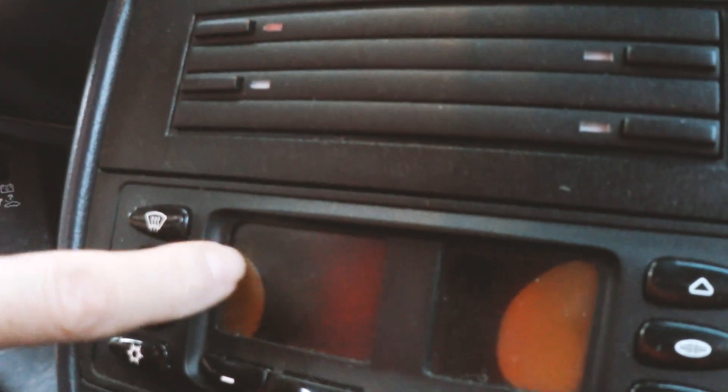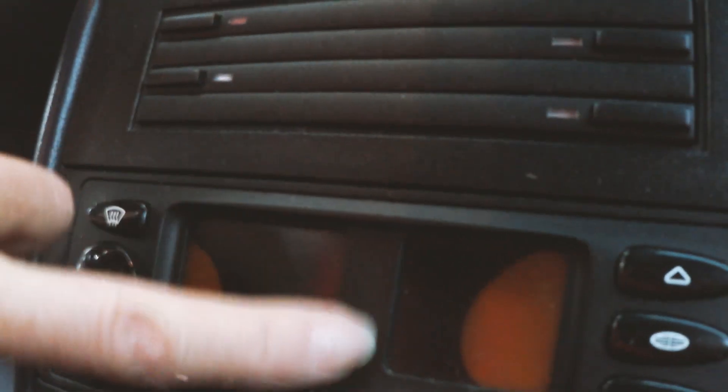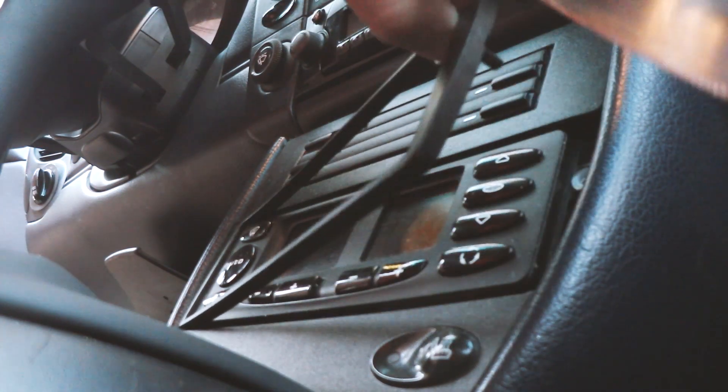So down here we can see the problem. There's the half moon — it's over on this side as well. There is a splitter in the middle here, but both sides of the screen you can see are messed up. That pops out pretty easily.